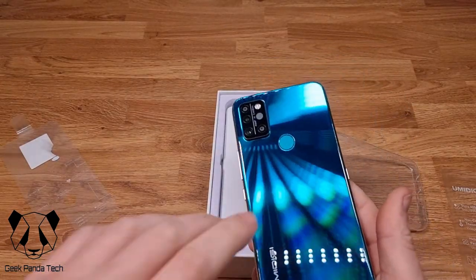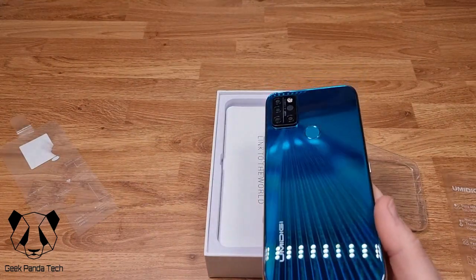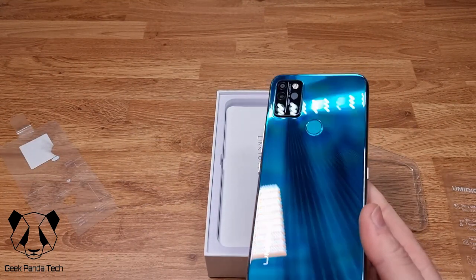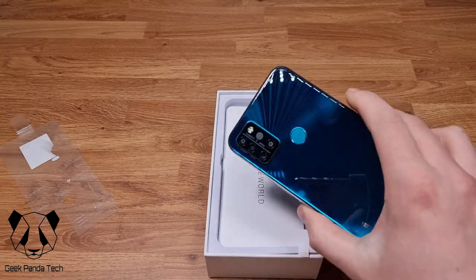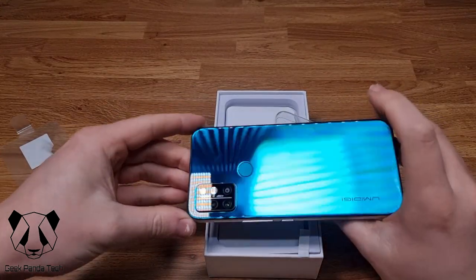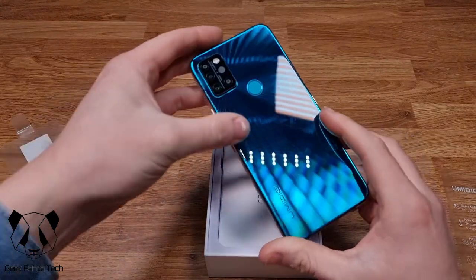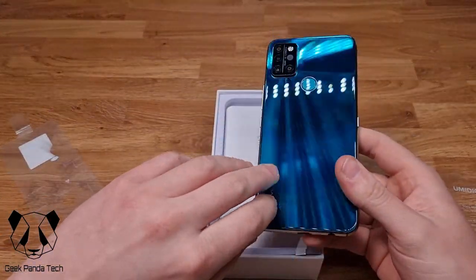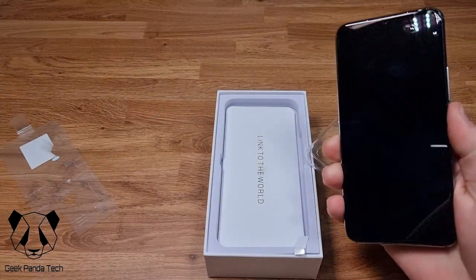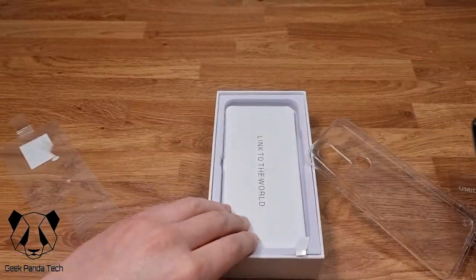Once we take the sticker off, we're greeted by a really nice looking back. The light hits it beautifully — I love that. It's got a really cool mirrored effect, super shiny. The light is almost blinding me but it's a great design. I really like it.